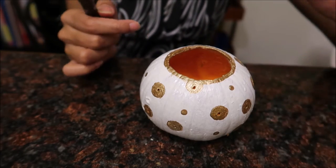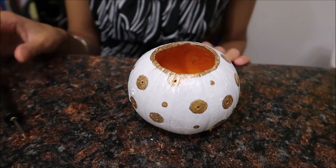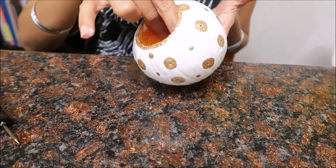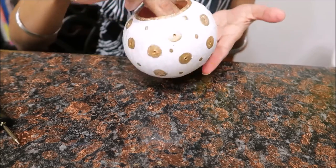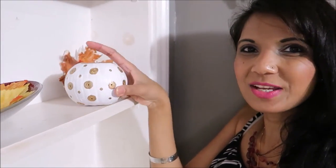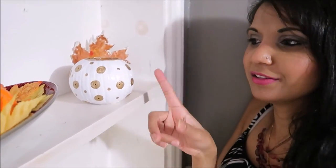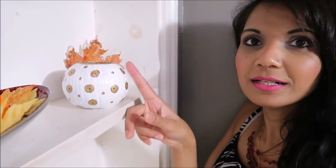It will look so beautiful once you put a little candle in here — those tea light candles. My pumpkin lamp is all done, isn't it beautiful! I had so much fun making it. You put a little candle in there and the big circles have holes in it so you can see the light comes through. I'm gonna light this lamp and show you what it looks like.